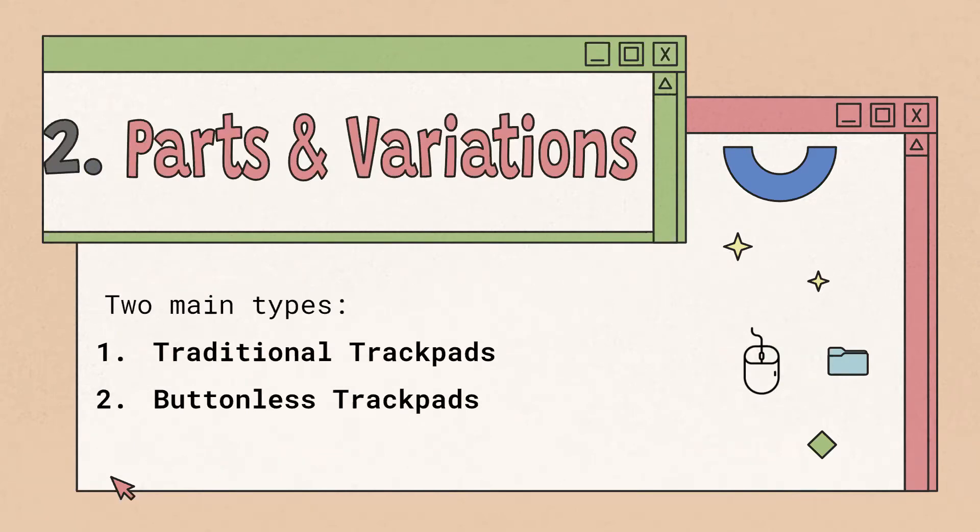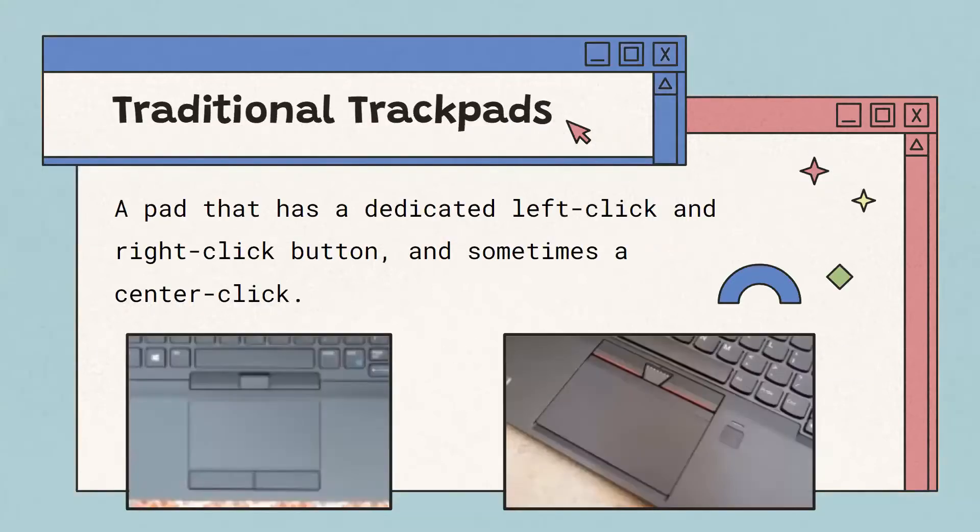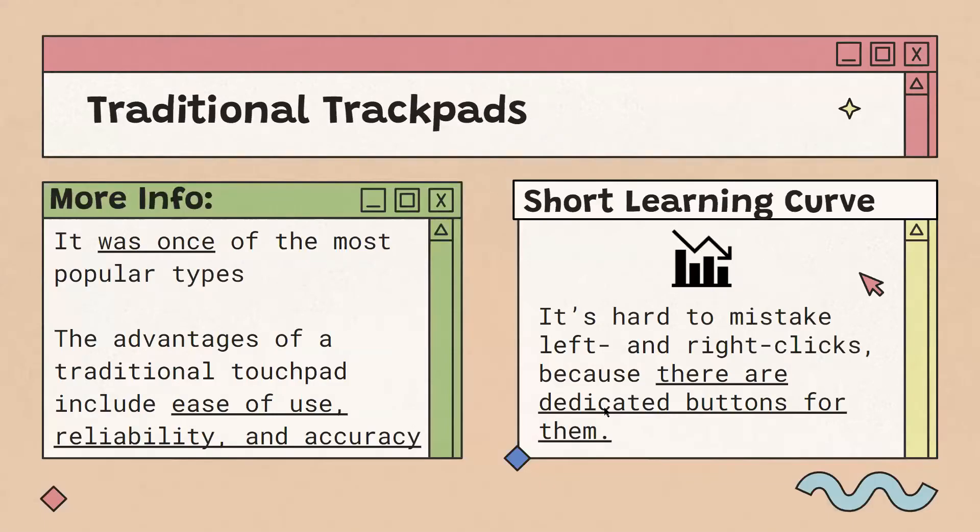There are two main variations of trackpads: a traditional trackpad and a buttonless trackpad. A traditional trackpad has two dedicated buttons — one for left click and one for right click — and sometimes a center click button. The image on the left shows a traditional trackpad with just left and right click buttons, and the one on the right also has a center click button, which is the little trapezoid. A traditional trackpad is fairly easy to use, reliable, and very accurate, making it hard to accidentally press the wrong button, just like a mouse.